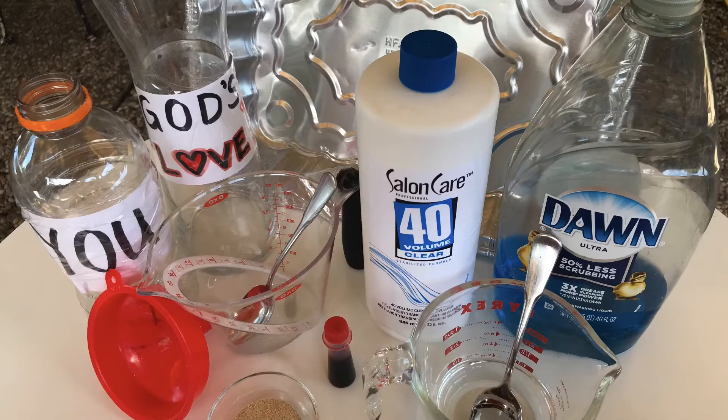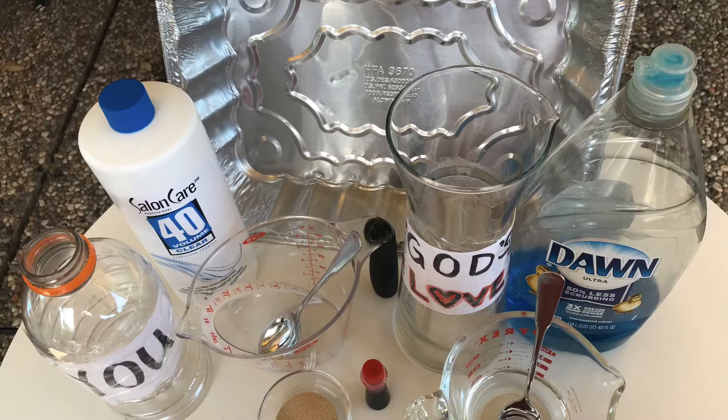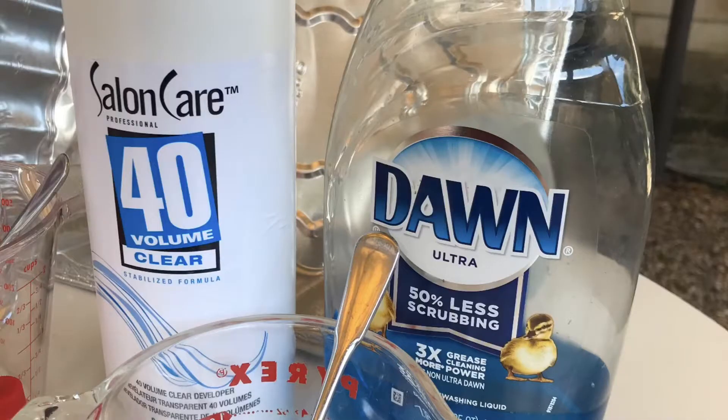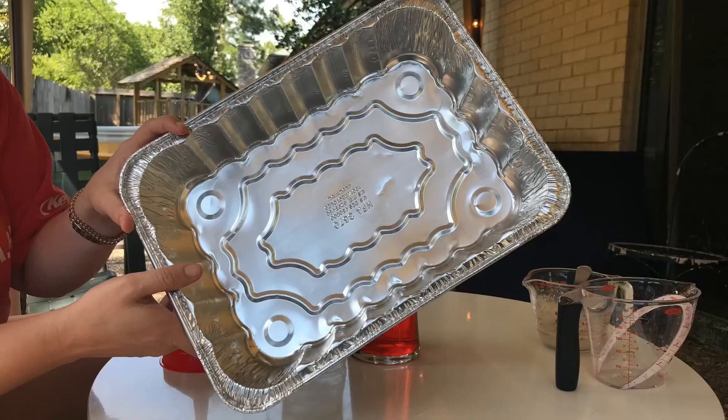You'll need the following items for this experiment: an empty one-liter water bottle, a packet of active dry yeast, warm water no more than one-fourth cup, two cups of 40-volume clear hydrogen peroxide also known as stabilizer, red food coloring, a glass carafe to hold the peroxide, measuring cups, a funnel, two labels — 'God's love' for the carafe and 'you' for the bottle — dish soap, and a large pan to hold the experiment.